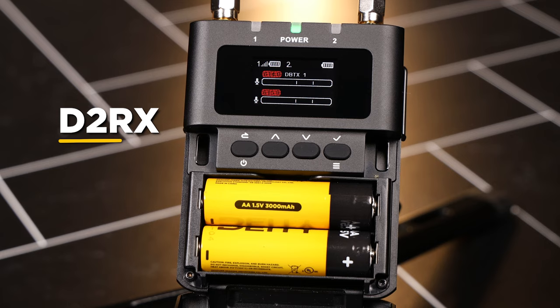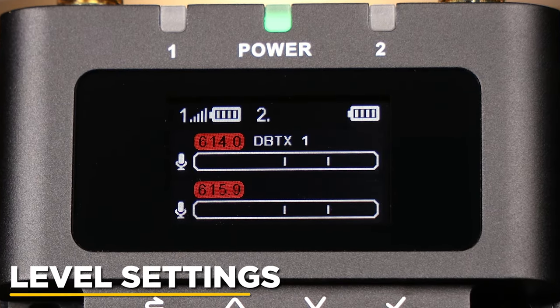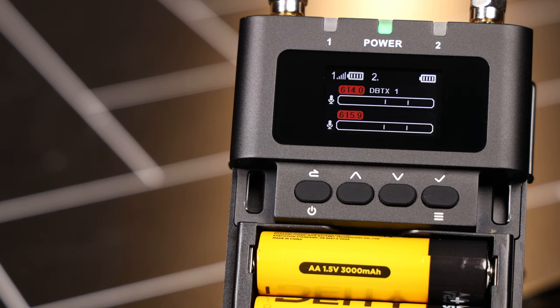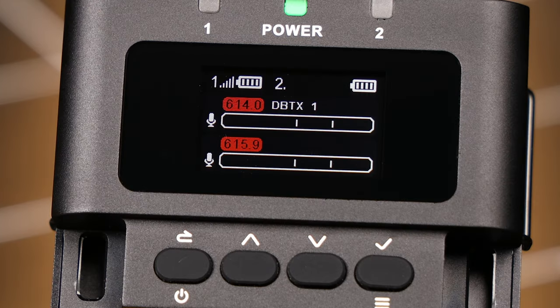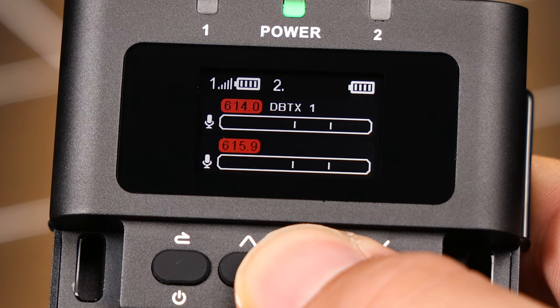Next up, the D2RX. As a dual channel receiver, each of its two receivers can have their levels controlled independently. To adjust the level settings of RX1, long-press up. Back in the top menu, you can access the level settings of RX2 by long-pressing down.